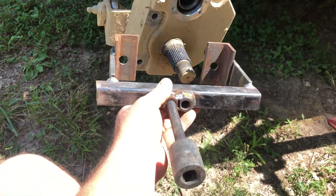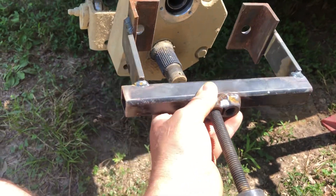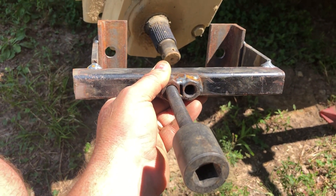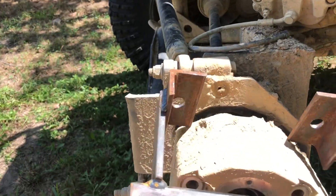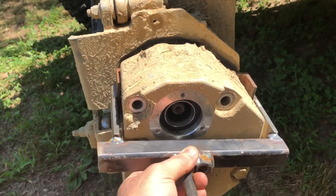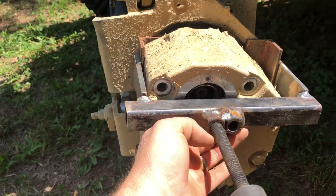It's basically a homemade gear puller, and I actually have two different spots right there to put the threaded part into, because your portals are different from one side to the other. So as you can see right here, this one is lined up correctly.